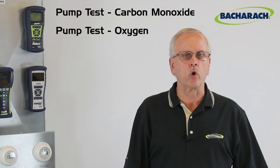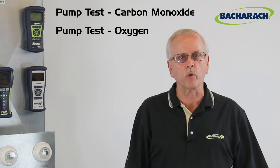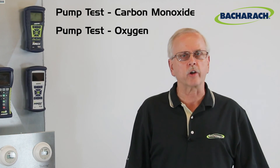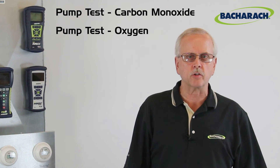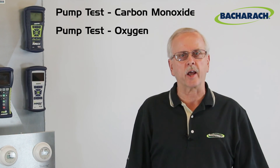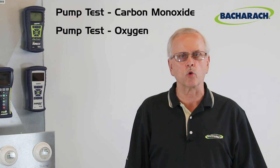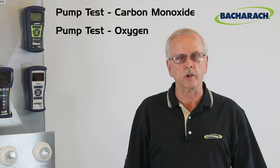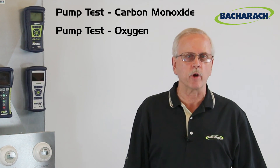That's it for quickly testing your flow on your combustion analyzers — it's just that simple. Remember, without good flow, you're not going to get reliable readings. Whether you're using the PCA3, the Insight Plus, the Original Insight, the InTech, or any of our combustion analyzers, they all have a pump, so use this tech tip to ensure they're operating properly. It's quick and easy to do — two more reasons why Bacharach is the measurable difference.